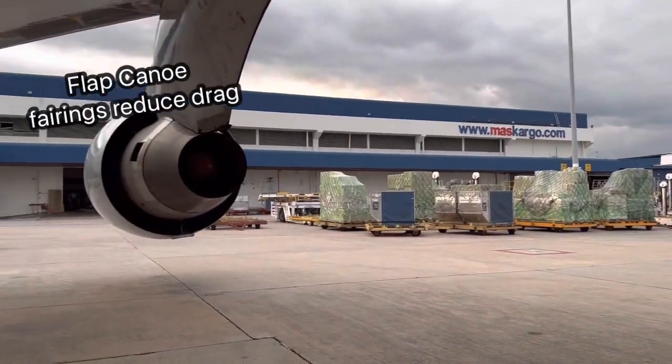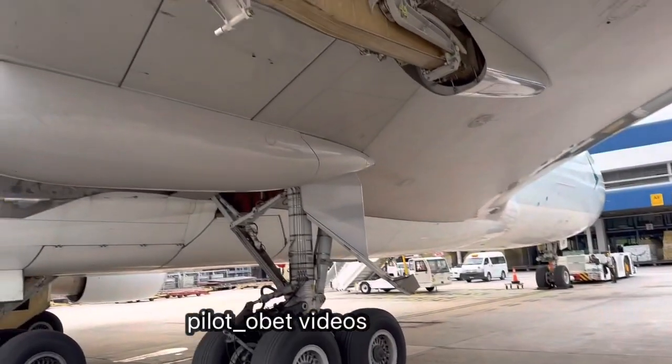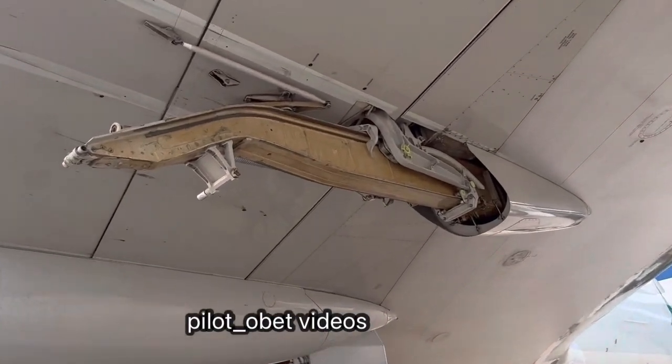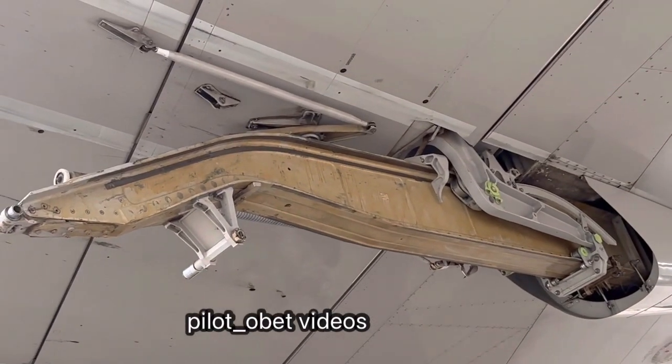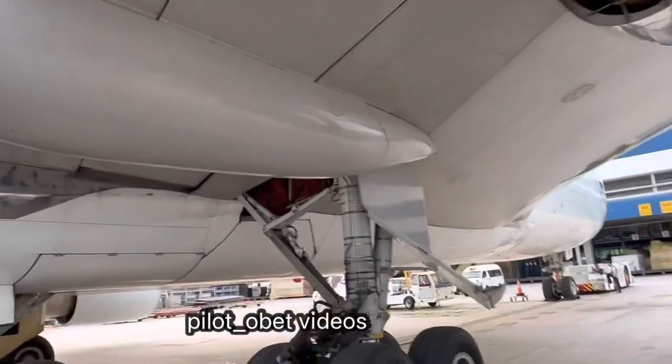These actually reduce the drag because they cover the flapjack screw and other components which cause a lot of drag, so they smooth out the air around all this section here of the flap track.